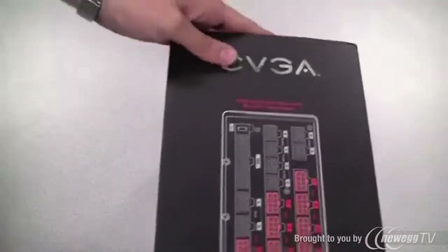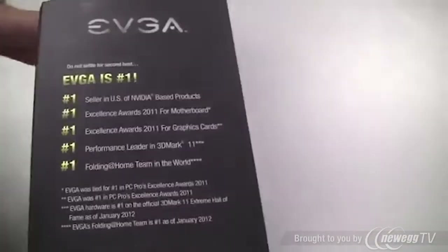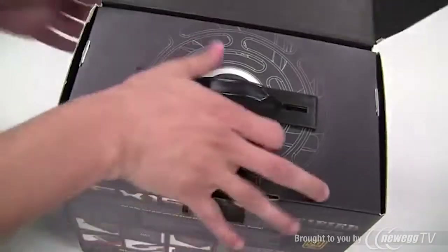Let's go ahead and open up the box and see what we get on the inside. Here is the side of the box and the back for those interested — EVGA has a lot of information about some of the feature set and the efficiency of the power supply.